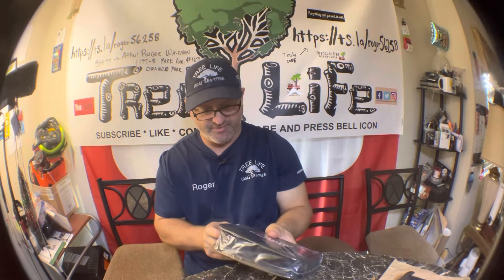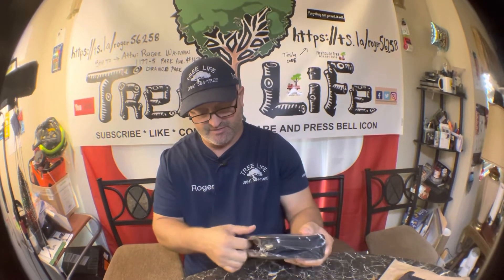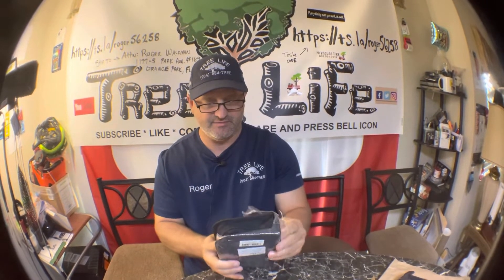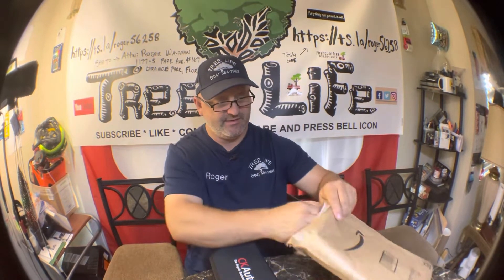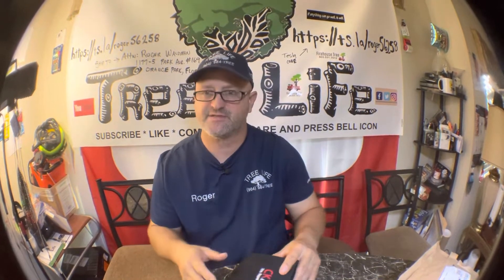I bought a couple different versions of this because I just got stranded in a Tesla Model Y, and there is nothing in there to do anything with a tire. A lot of those newer cars are the same way, so if you have a newer car or a Tesla or anything that doesn't have a spare, you might want to invest in a kit like this.